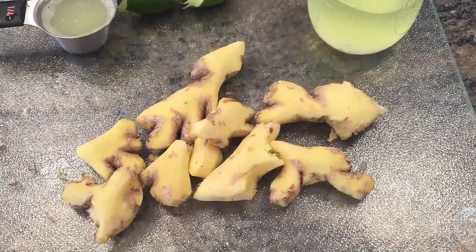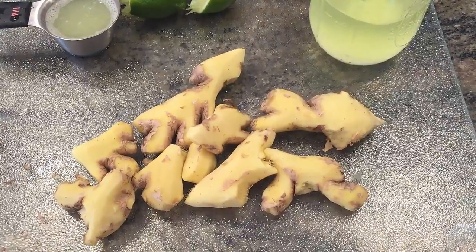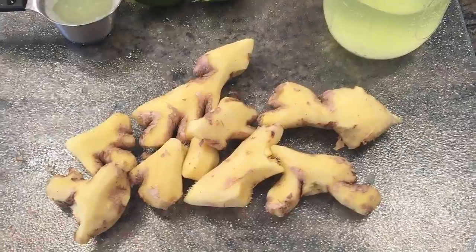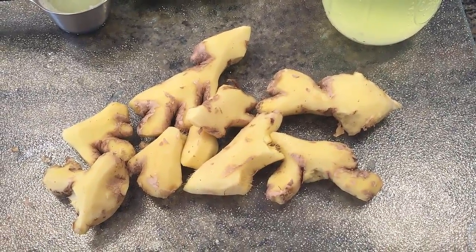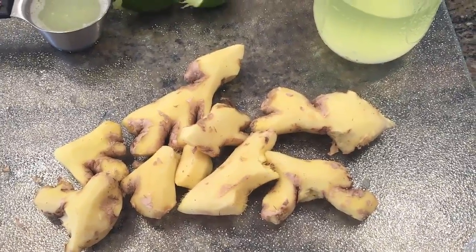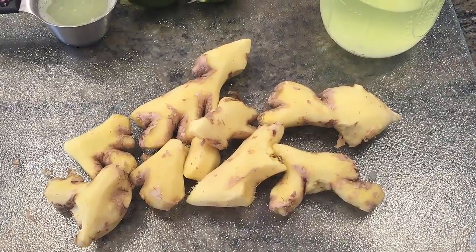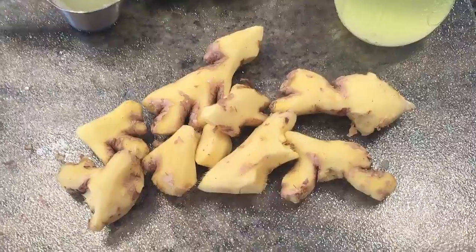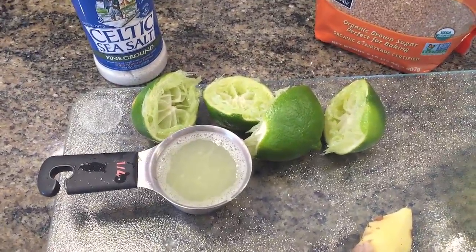The first ingredient you'll be using is some fresh ginger root. You can see this one I've peeled as well as I could — you don't have to be perfect with it. Just make sure that once you've peeled it you do rinse it off to remove any surface dirt. In a moment I'm going to toss this ginger root into my food processor just to chop it down into much smaller pieces.